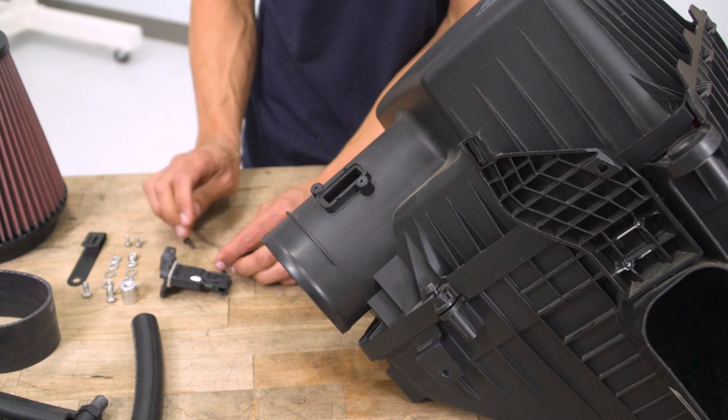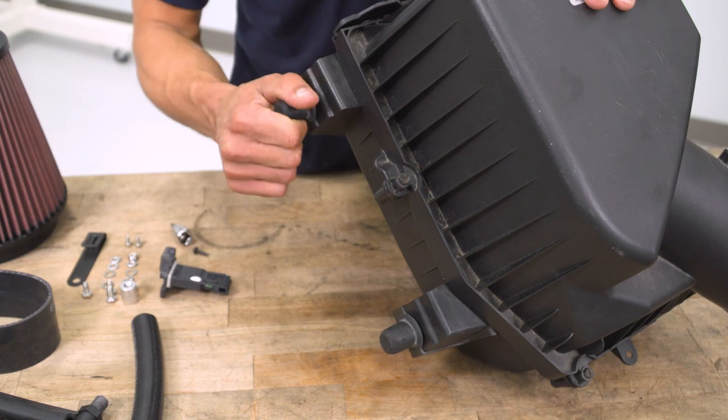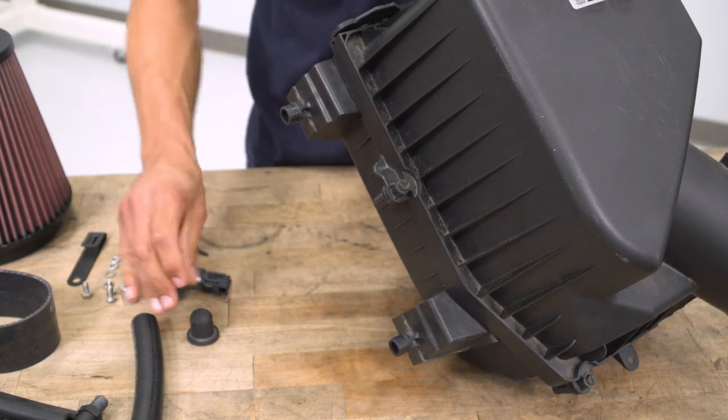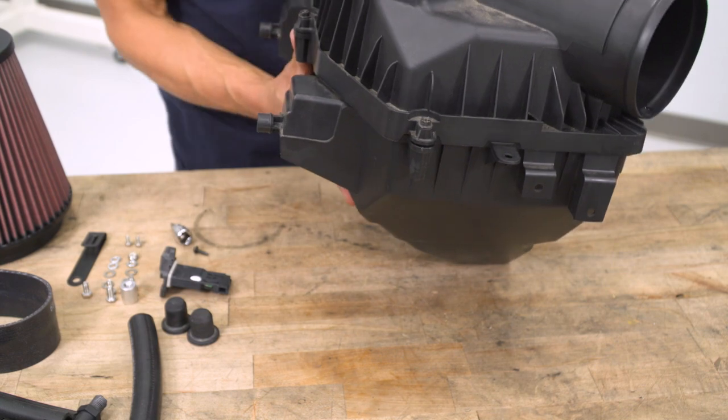After that, spin the air intake box around because we need the two grommets. Remove them from the factory box, and once that's done we can get this out of the way and continue on with the K&N.